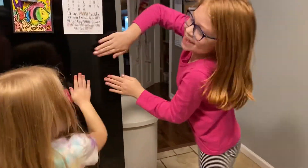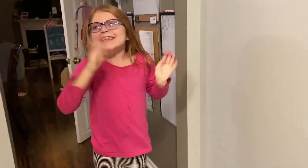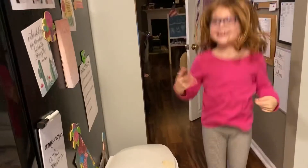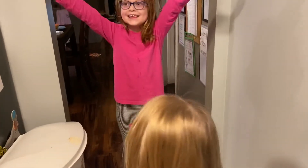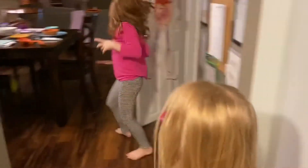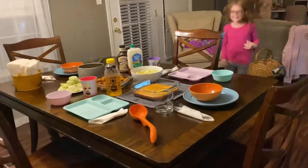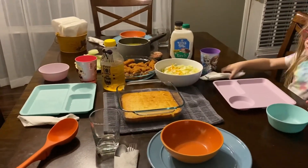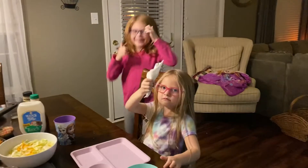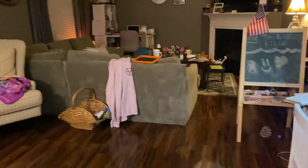Daddy? Daddy? Three, two, one — let's see. Ready, Daddy? Wow! This looks great, Mackenzie. You did a good job! I did a good job! I did a good job!